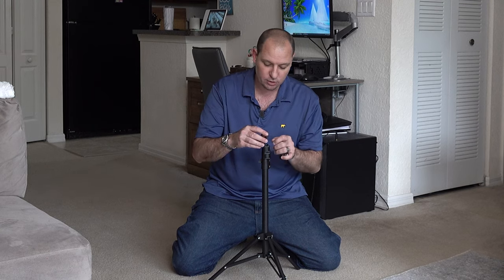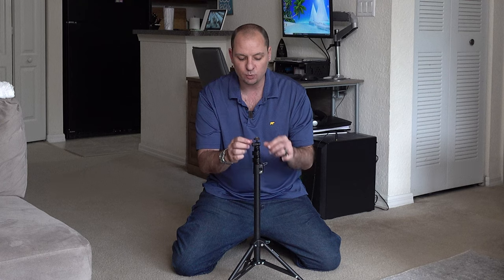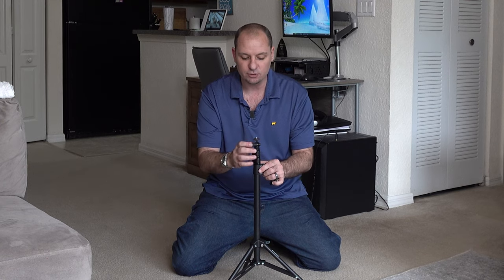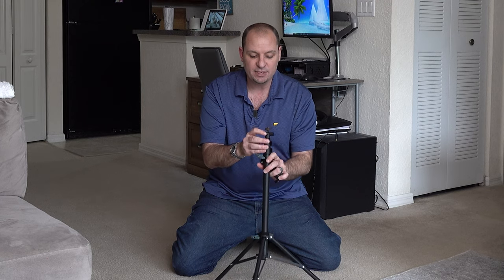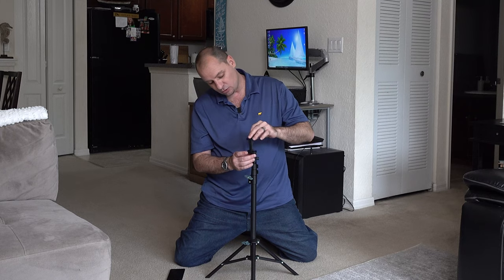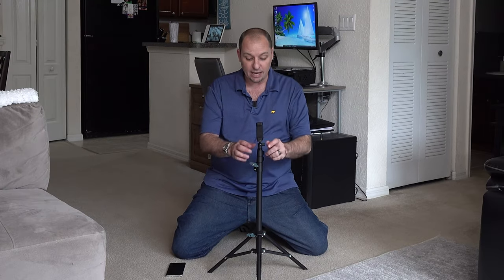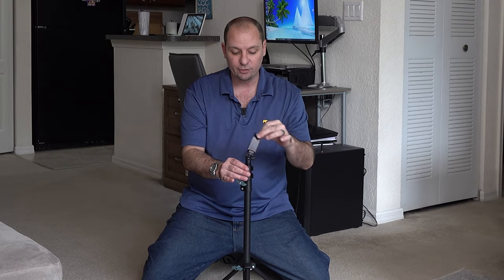If you want to use the swivel, just screw it onto the quarter-inch screw. The little knob on the side allows you to loosen and tighten the swivel. On the side there's a cutout so you can go all the way down 90 degrees. There are threads on the side so you can mount in portrait mode, but I prefer landscape mode so I'll use the bottom thread. Just screw it on, twist the wheel underneath to make sure it's tight, and then use the knob to adjust your 360-degree swivel position.